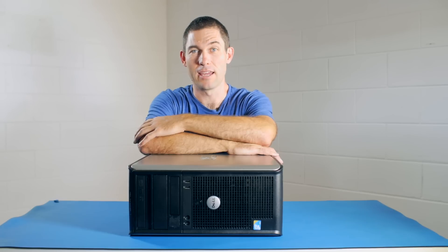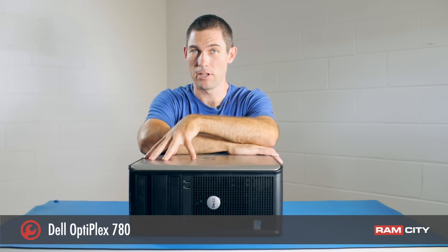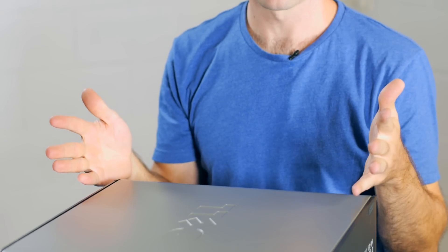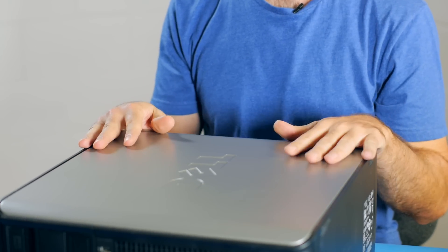Hey, this is Rod from Ram City and today we're going to be upgrading the RAM in this Dell OptiPlex 780 desktop. These machines can actually go up to 16 gigabytes of RAM. This one has got 4 gigabytes currently installed and we're going to add another 8 gigabytes to that.